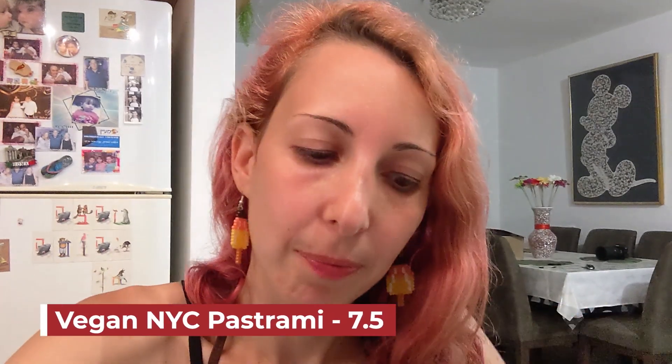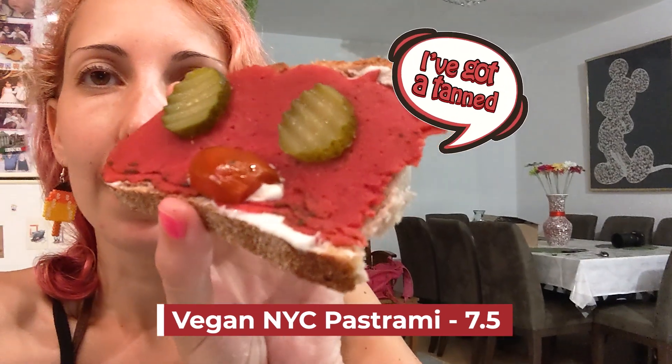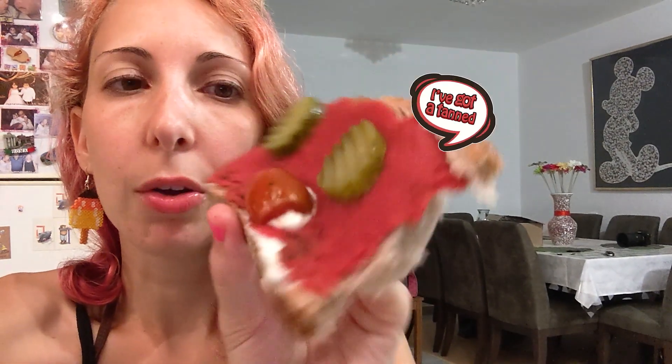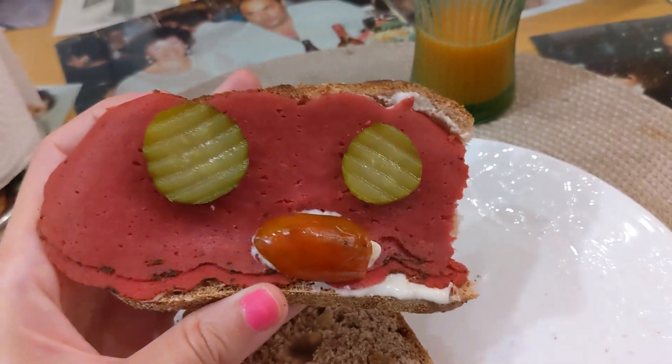I'm gonna give it a 7.5. It does look interesting — very colorful, you see a higher saturation of pink-reddish. I guess if you want it presentation-wise, it does the trick. Hi, I'm NYC pastrami sandwich — bye bye.